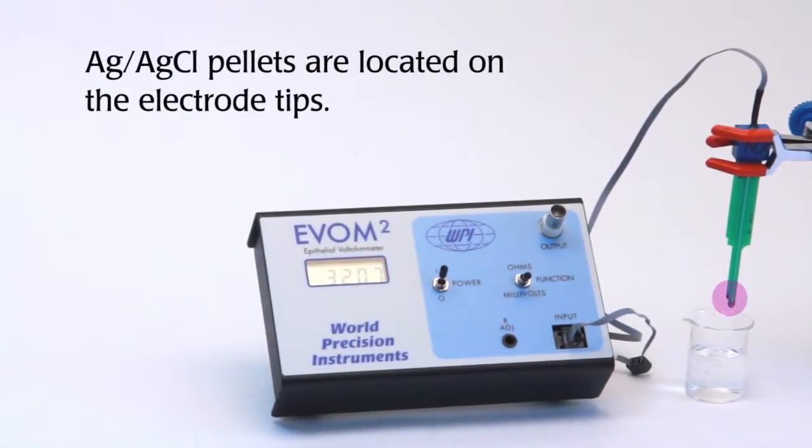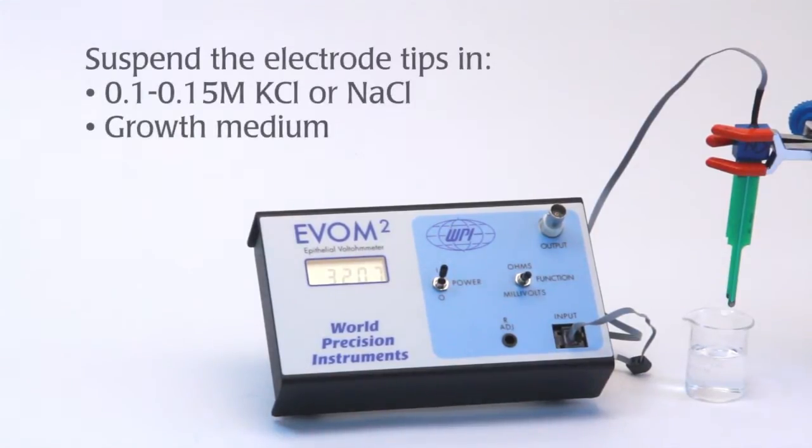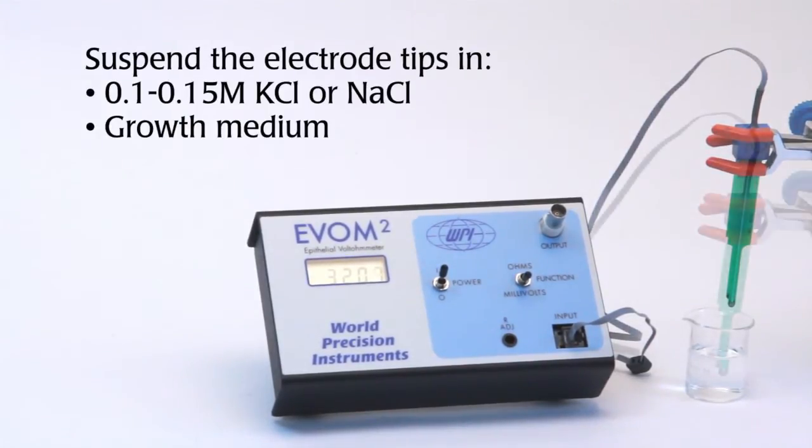The electrodes are made of silver silver chloride, which is a reversible reaction. Therefore, if we immerse these electrodes in solution with the meter off, the electrodes will be electrically shorted and will equilibrate.